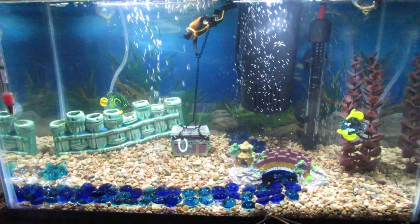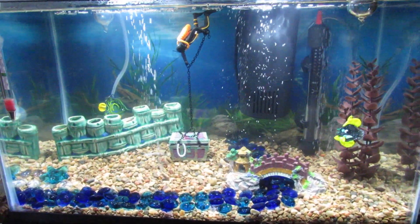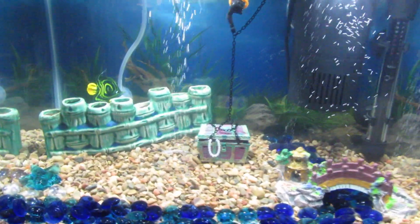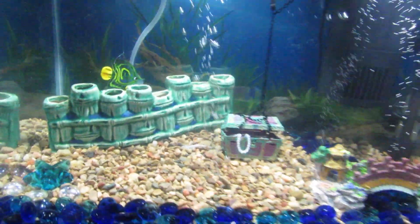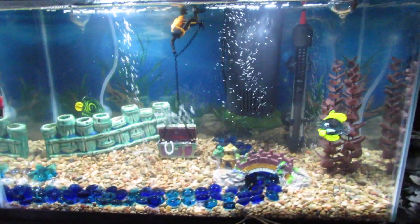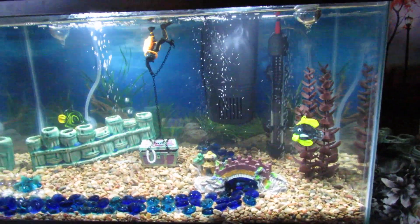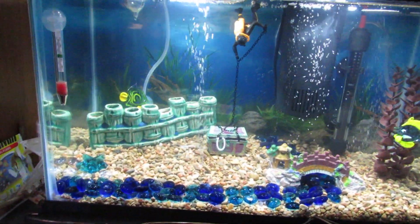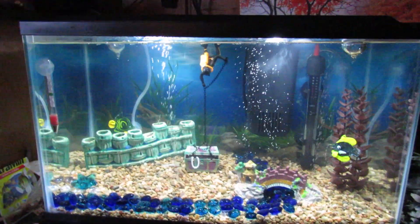I definitely wanted to get a video because I've already changed the landscape in this a whole bunch of times. I just wanted to capture it right now because I think it looks really cool, and I know I'm gonna go fiddle with it again and probably things are gonna be swapped or something.